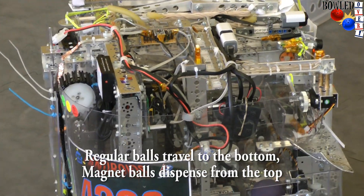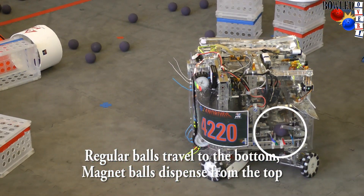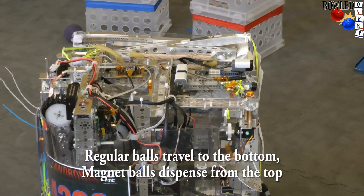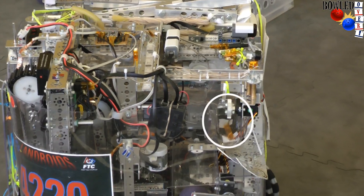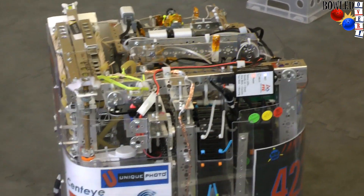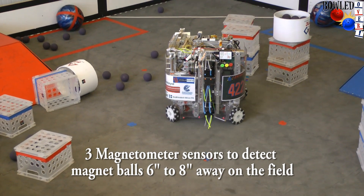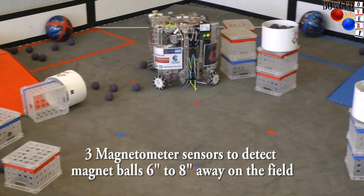Regular balls travel to the bottom, and magnet balls travel to the upper channel. Depending on whether or not it's a magnet, reed switches in the magnet channel will indicate to the driver if it's a magnet ball or not.